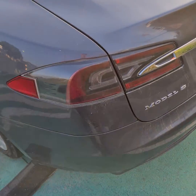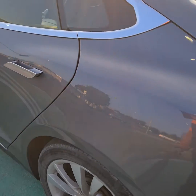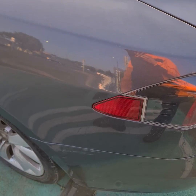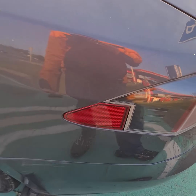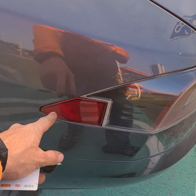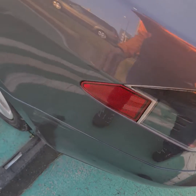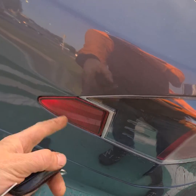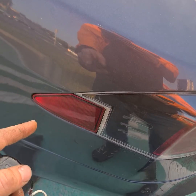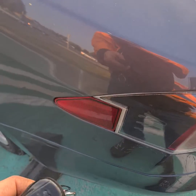Tesla Model S — sometimes when it's rainy, frozen, or snowing and you push the center display or the key to open the charge port and it's not opening, you hear a click sound but it's not opening. You must wait some seconds — if you hold and hear the click but it doesn't open, wait around half a minute, and just after that half minute you can try again.